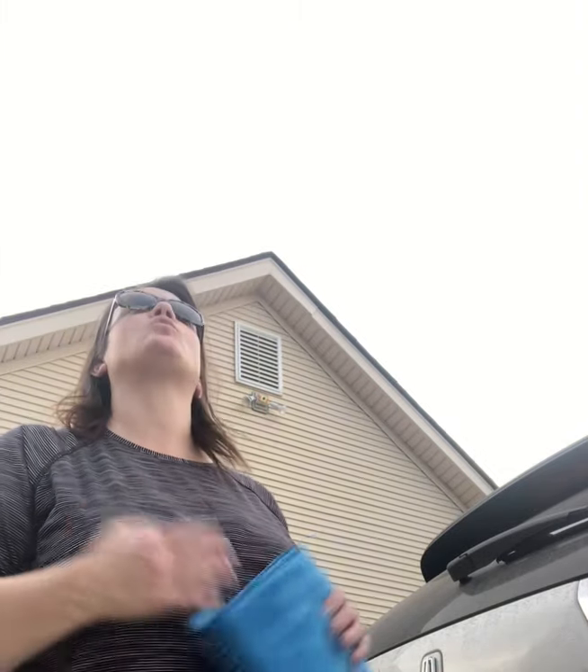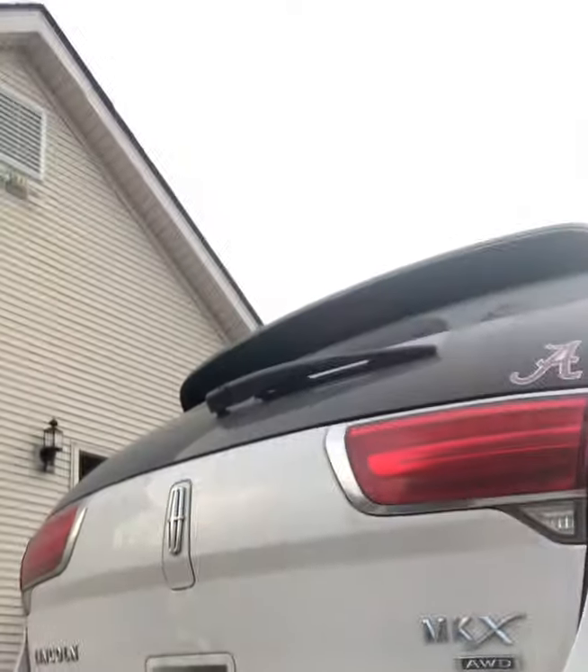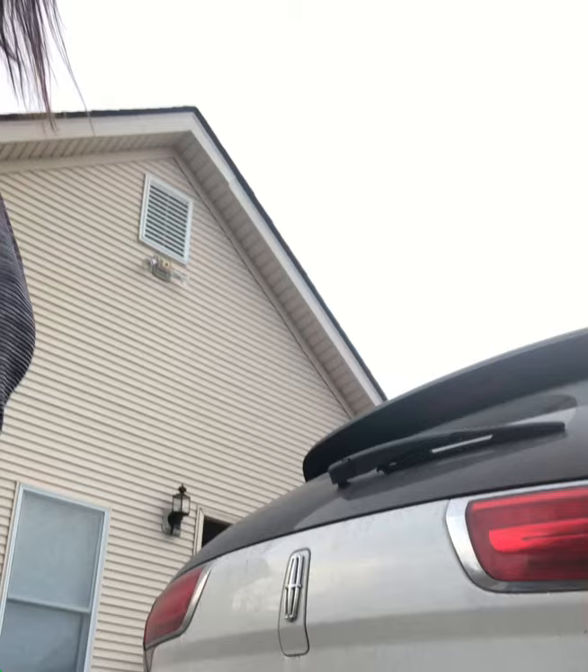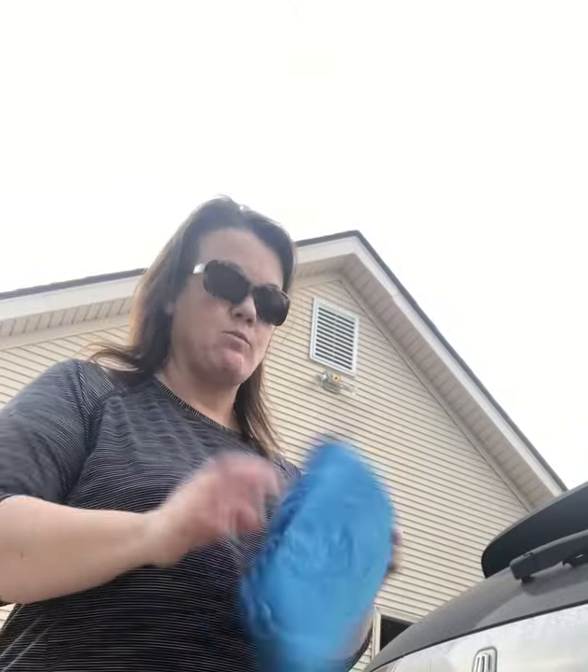Hey y'all, it's Jennifer Brock, your Norwex independent consultant, and I'm out here on this gorgeous spring day because I want to show you my nasty dirty car. It has been such a gross winter — we've had rain and everything else — and it has just gotten really nasty. So I'm going to show you just how easy it is to clean your car with just Norwex and water.